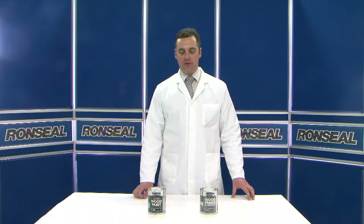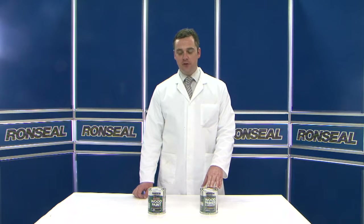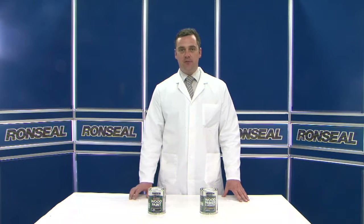I want to talk today about two of our latest products: our Superflexible Wood Primer and undercoat, and our seven-year exterior trim topcoat.